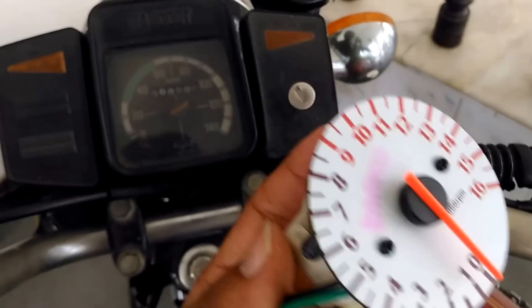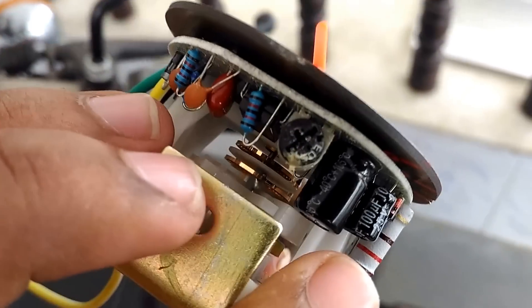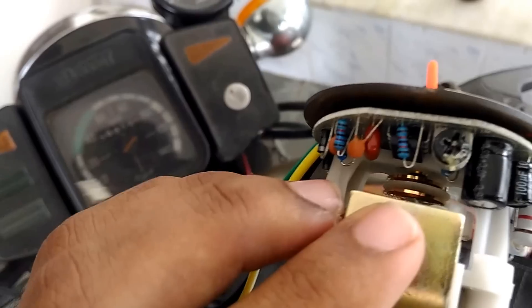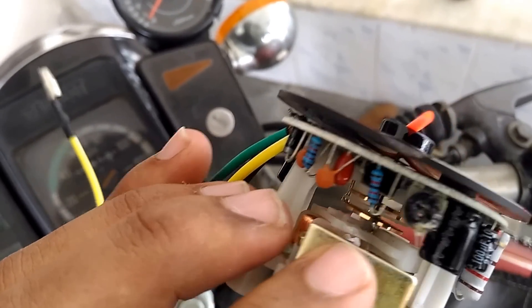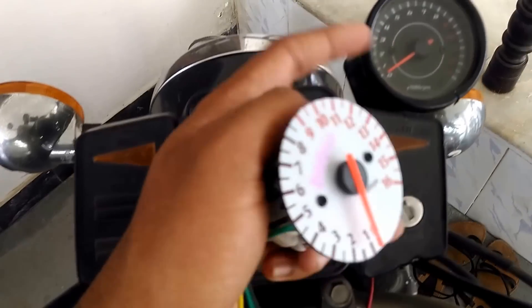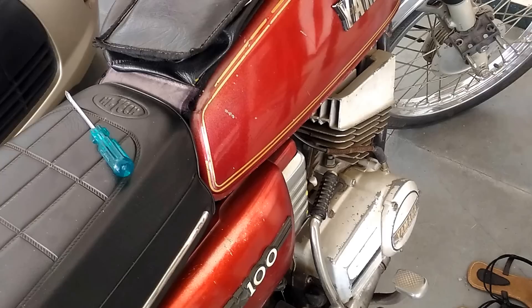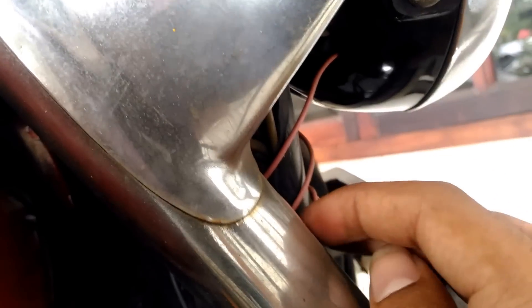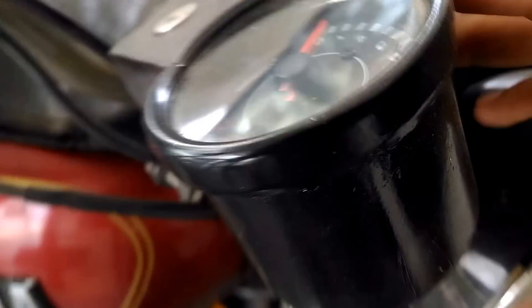Now I will show you how to adjust the tachometer using the potentiometer. This tachometer I kept for demonstration is not working due to some problems — I think there is a spring issue inside — so I have replaced it with this tachometer. I will show you how to adjust the potentiometer on this tachometer by starting my bike. This is an MRX Cinder 2-stroke 19cc bike. I have connected the signal wire here, and the positive and negative I have made as ground.